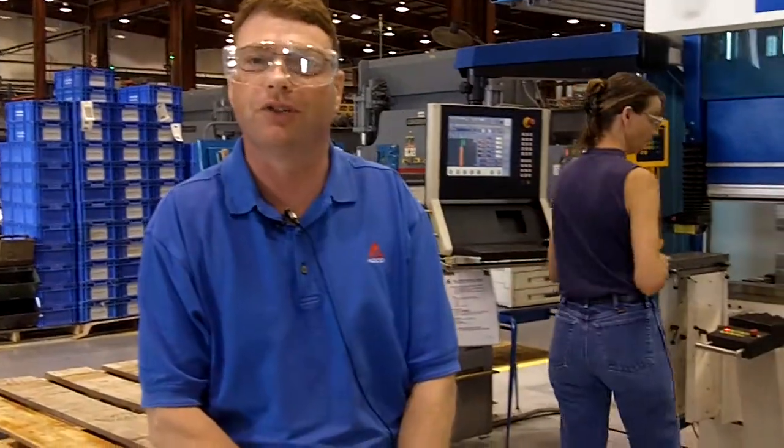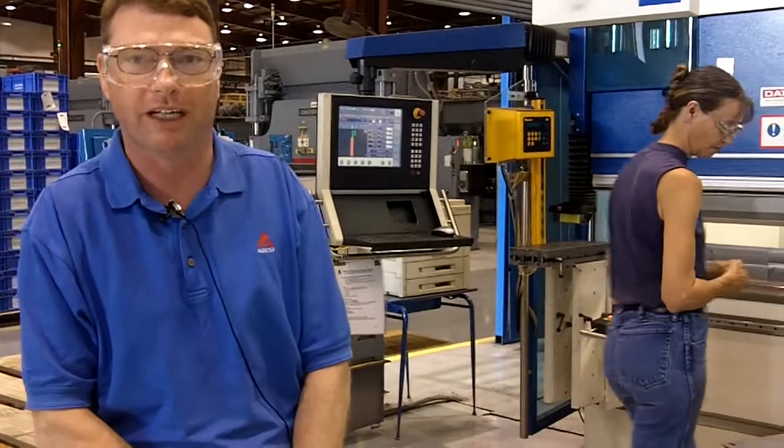Hi, my name is Glen Suffolk. I'm the Manufacturing Engineering Manager here at ADCO in Heston, Kansas, and I'd like to show you some of the new machinery and equipment we have here.